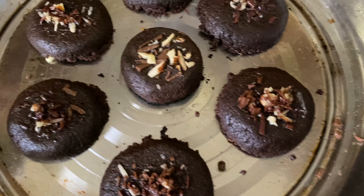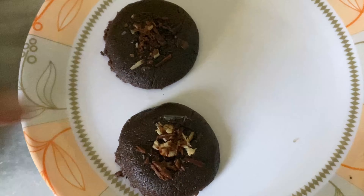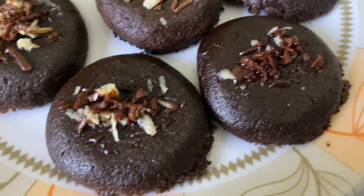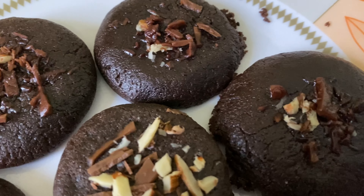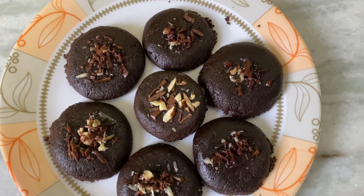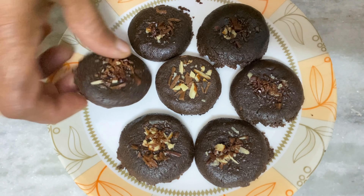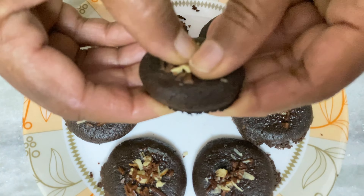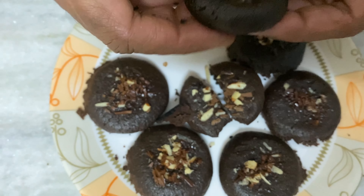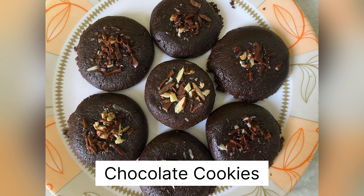If you're a good cook, you're a good cook. This is the homemade chocolate cookies for Christmas special. Okay, friends, thank you.